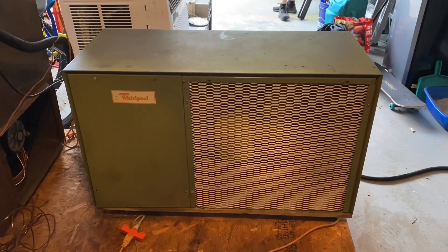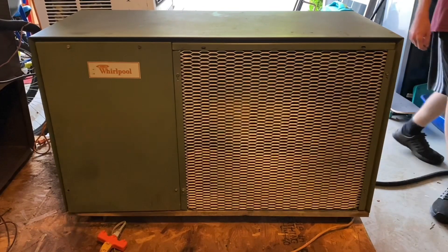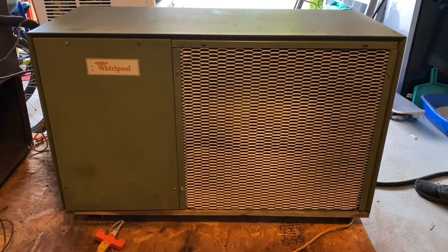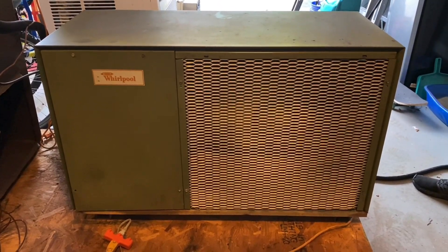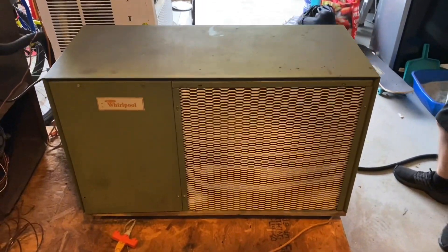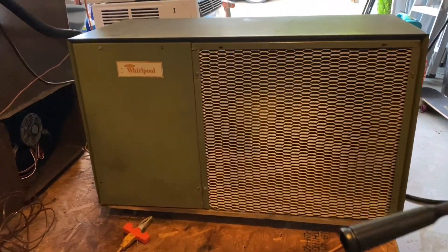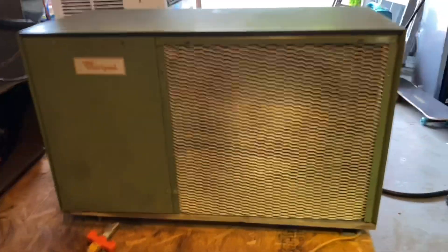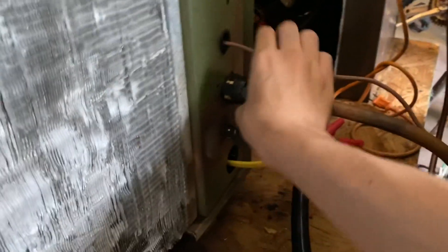Alright, starting up the whirlpool heat pump. Let's hear it. I'm going to get it down really quickly. It's already down 80 degrees. I'll just get off right now.